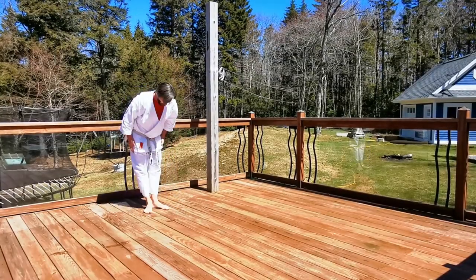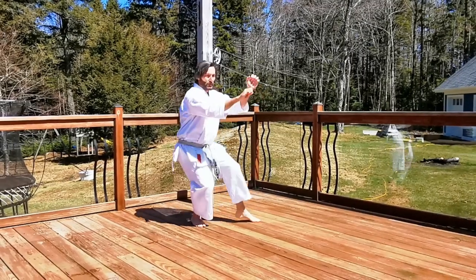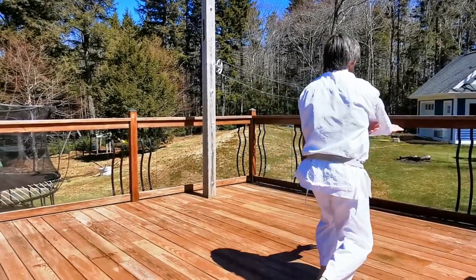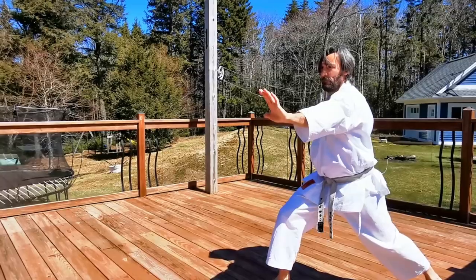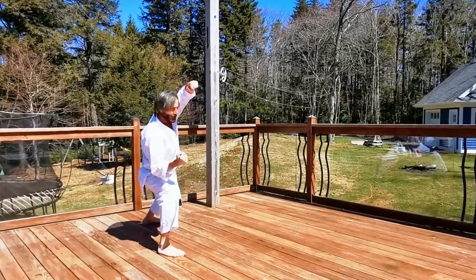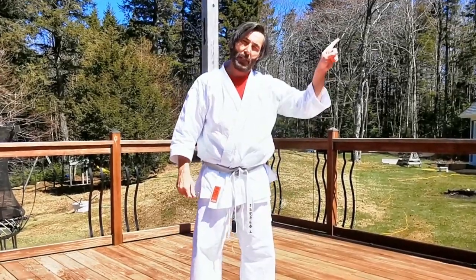Okay, let's try it a little faster now. Wankan. Alright, thanks for watching — don't forget to check the bunkai video linked right here.